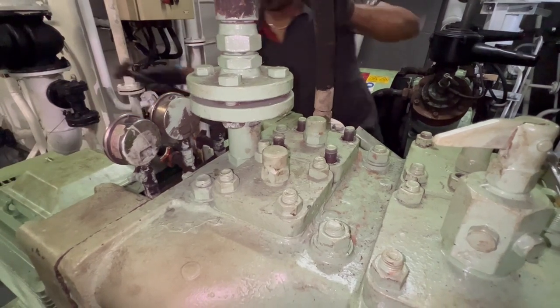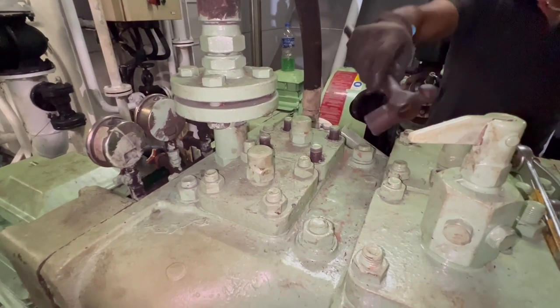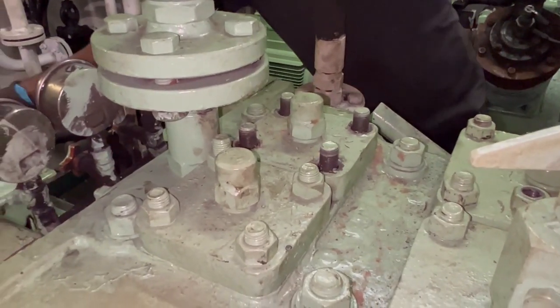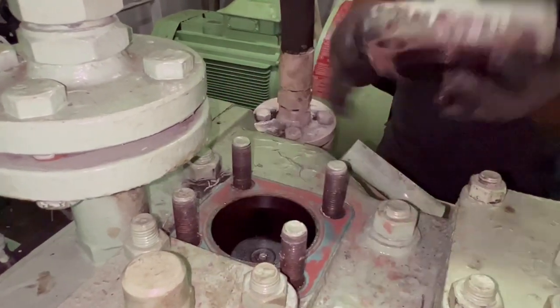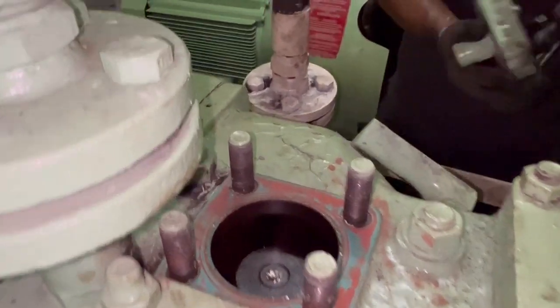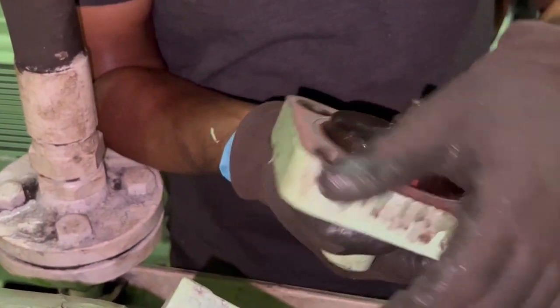We have loosened the nuts and are giving a tap over the flange, which is the high pressure valve cover. Just give a tap with the help of a hammer and you can lift it by hand — no special tool needed. Just lift it and it will come off by itself.